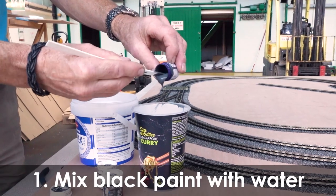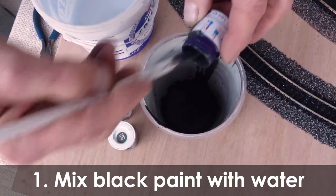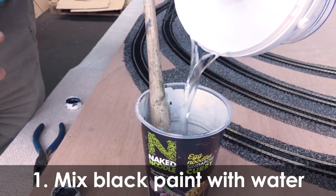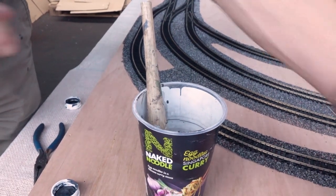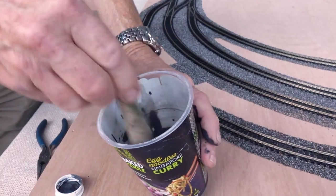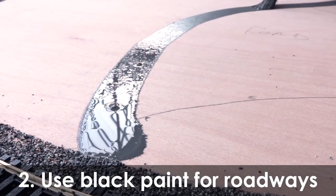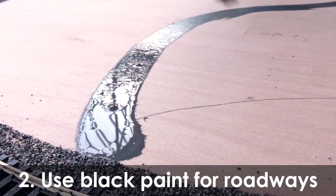Having carefully pinned the track into position, you can now start to add the fields and railways. To paint the roadways and paths that you marked out earlier, add Humbrol Matte Black acrylic paint with a little water to increase coverage. Using the 1 inch paintbrush, apply the roadway but remember to clean the brush once you have finished.